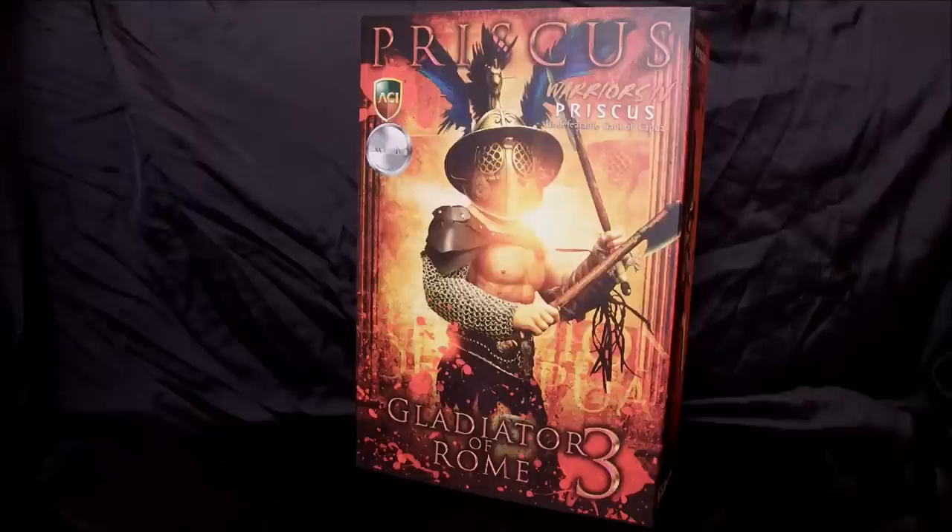Hey there YouTubers! This is Jace Marshall for Marshall Made Collectibles. Today we're doing an unboxing and review of ACI Toys International Priscus figure, and this is their exclusive version.